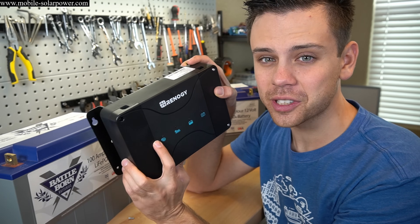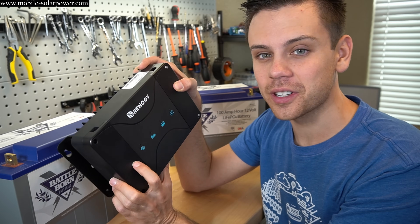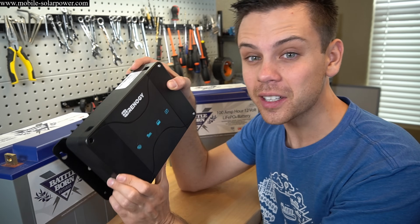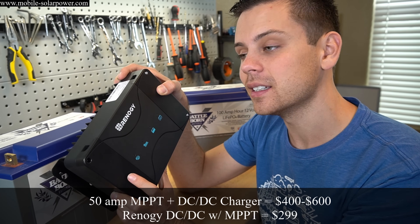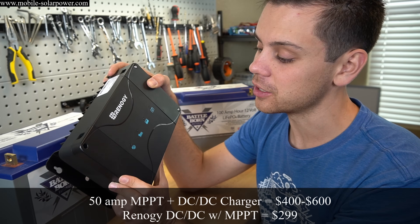What's impressive is this can handle 660 watts of solar panel power and 660 watts coming from the alternator, so this thing can push some serious power. The cost savings over buying a separate MPPT and DC-to-DC battery charger make this super affordable and great for van and RV dwellers.